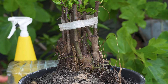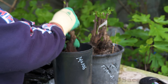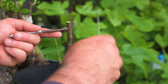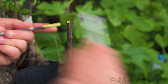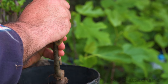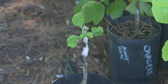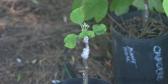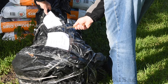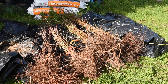Rootstocks are used for grafting when a fruit type doesn't grow well on its own roots. That's why most fruit varieties are grafted to a specific rootstock instead of being planted directly in the soil. Different rootstocks have different characteristics — they can be resistant to diseases, drought, or wet soils, and will usually produce a smaller and more productive tree.